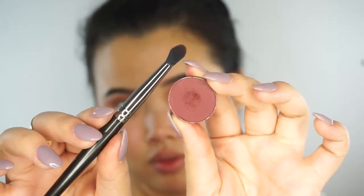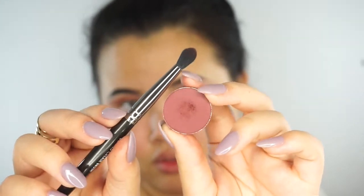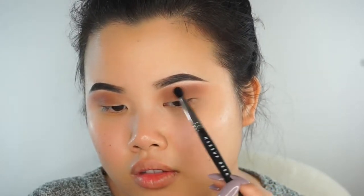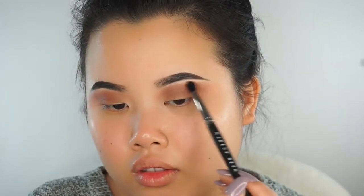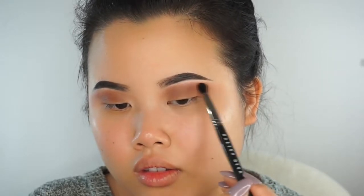Now take Makeup Geek Cosmetics Bitten — just a tiny bit on the tip of your brush. You don't want to go overboard because that will take away from the look. This is a beautiful berry shade, and we're doing kind of a horizon effect. We're going to put this on the tip of the color we used earlier — Coco Bear — so we take Bitten and put it right where Coco Bear ends, very gently.